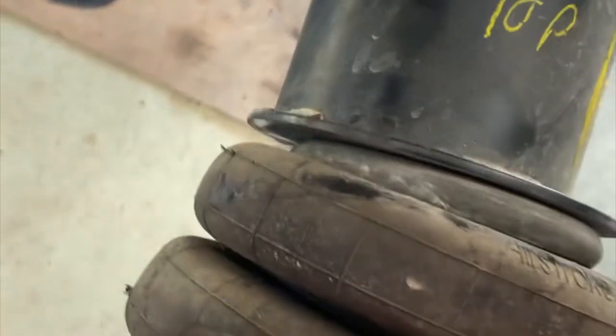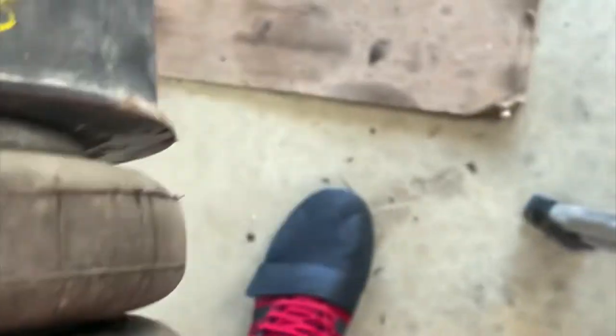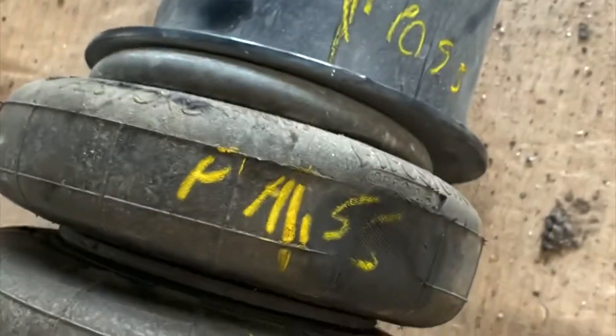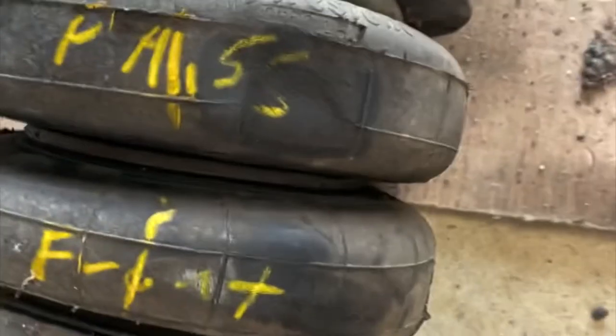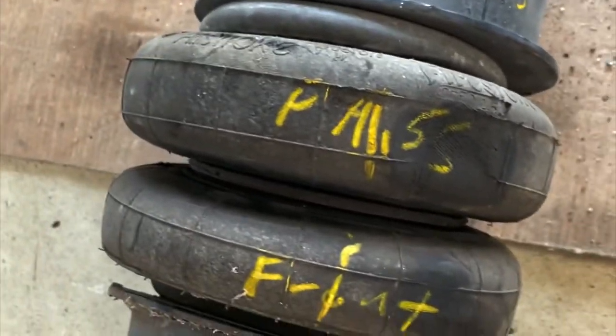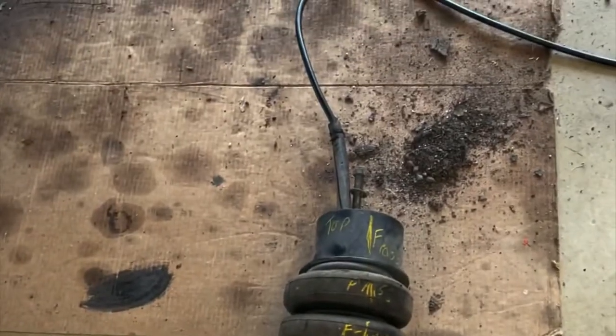I got the passenger side airbag out — I labeled everything so I can make sure I put it back exactly how it came out. Right here you can see it's been rubbing on the frame. I'm probably gonna grind that frame out a little more. I'm not sure if I'm gonna buy new bags yet, but I'm at least pressure testing them with water to see if they're leaking. Now I'll go take the driver side out.